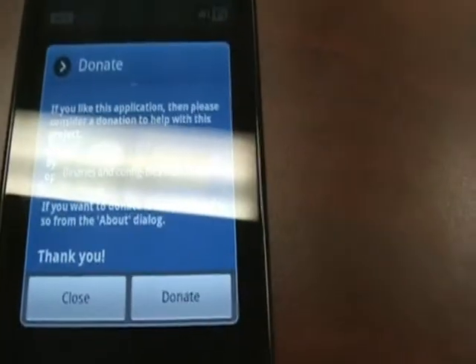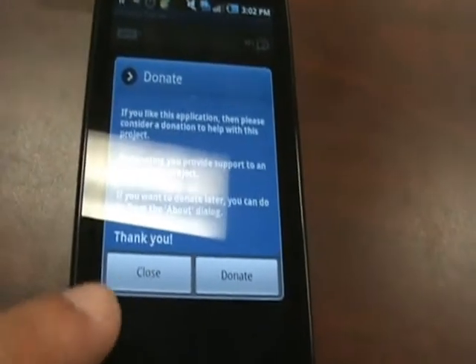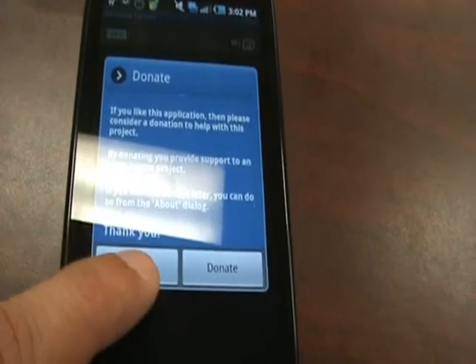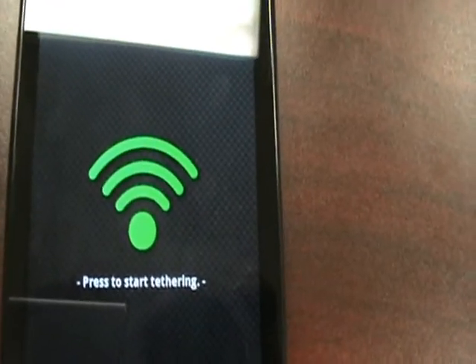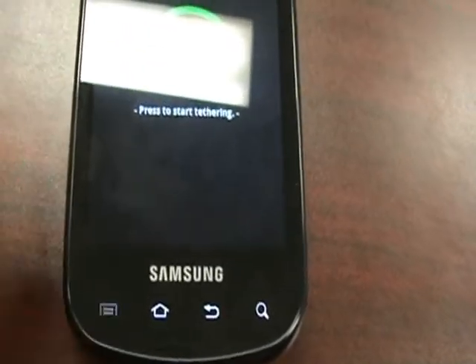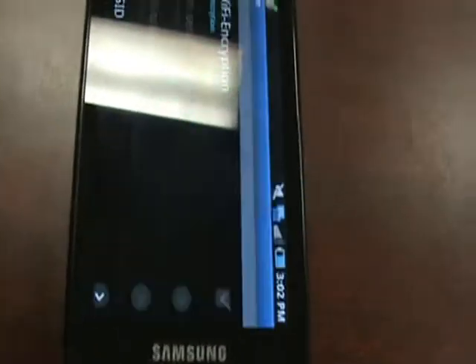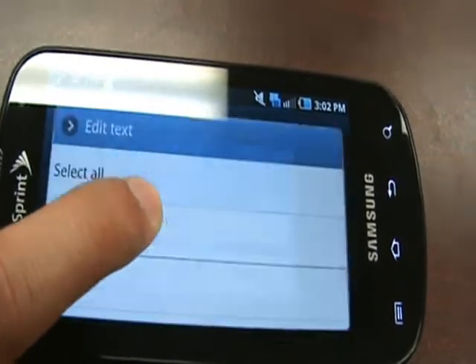You're going to get the screen that says donate and whatnot. Hit close. Now you're going to have this 'press to start tethering' button. What we're going to do first is change the SSID right here from Android Tether.